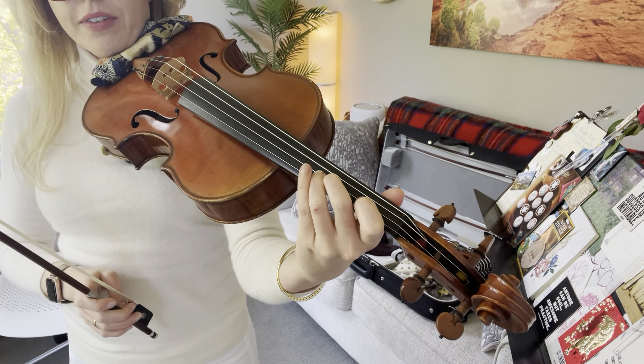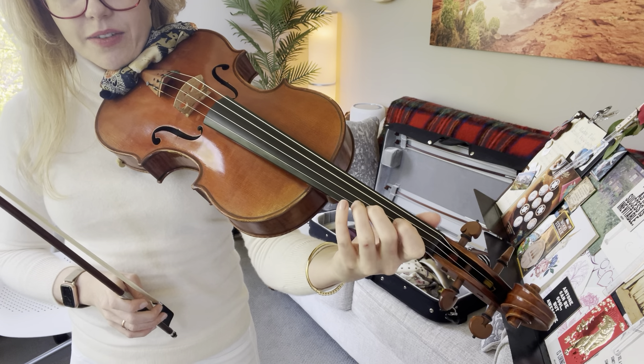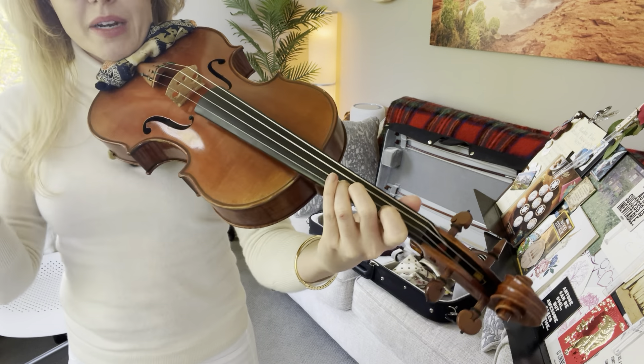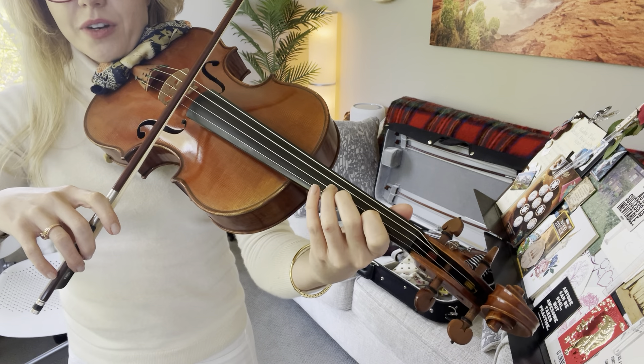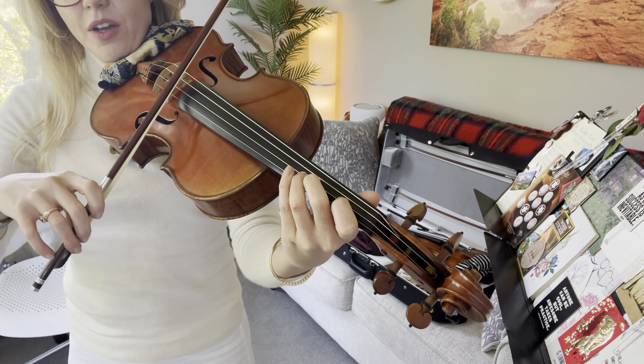Get your left hand ready to go. Try and keep your fingers nearby — don't needlessly lift things up when you don't need to. I'm going to count to four. Bow on the string, get ready for your first note. Two, three, four.